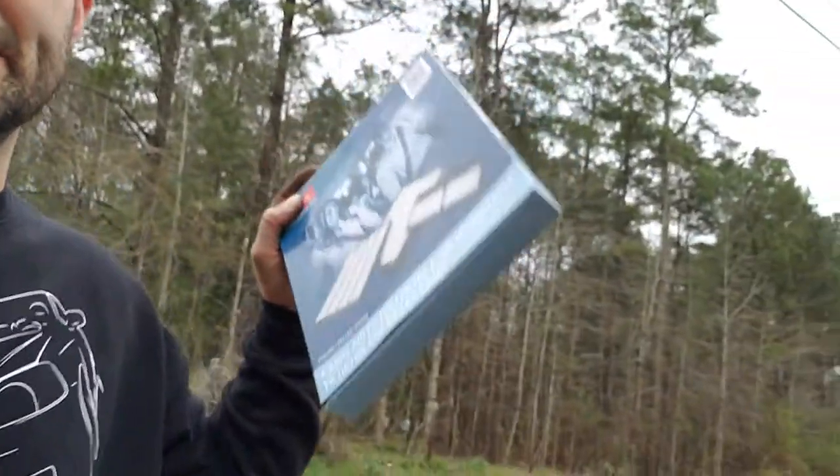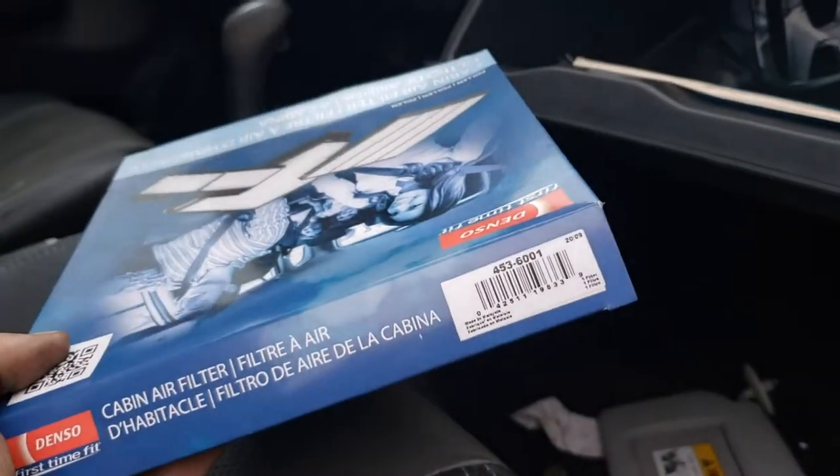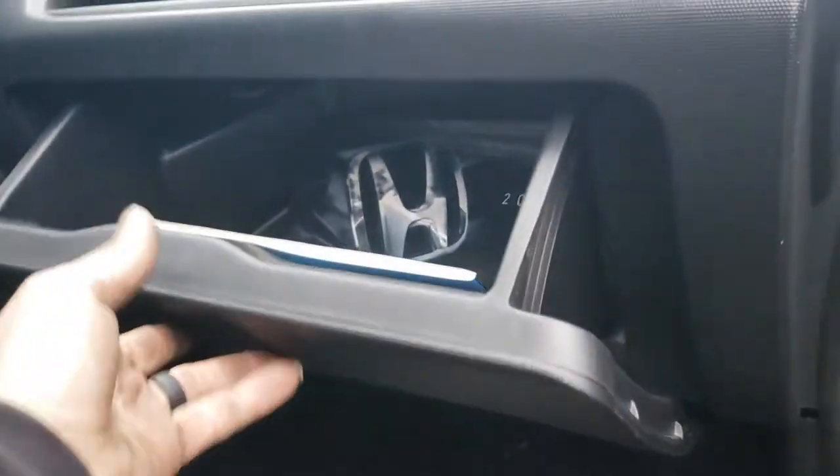Welcome back to the channel. Today I've got a cabin air filter for a 07/08 Honda Fit to swap out, and I figured I'd show you how to do it. I've never done one before so we'll figure it out together. This is the new filter — it's a Denso filter I got from RockAuto. There's the part number.